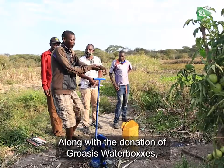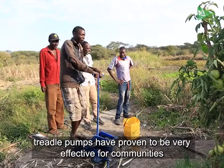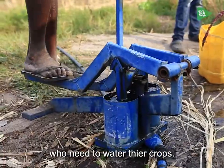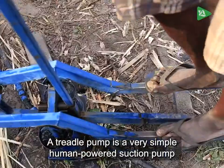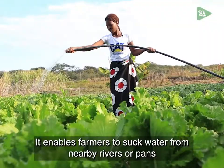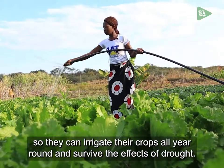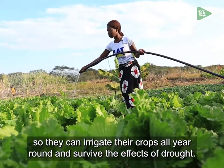Along with the donation of Groasis water boxes, treadle pumps have also proved to be very effective for communities who need to water their crops. A treadle pump is a very simple human-powered suction pump that is used for irrigation. It enables farmers to draw water from nearby rivers or pans so they can irrigate their crops all year round and survive the effects of drought.